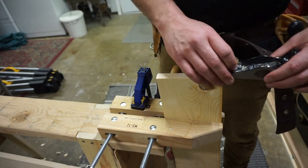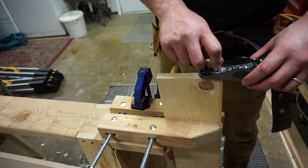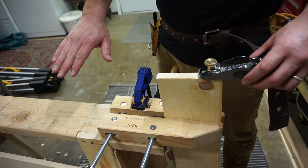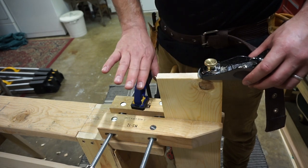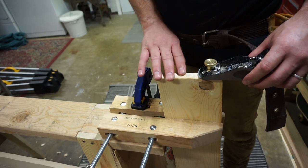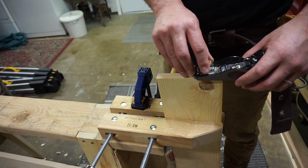Rest the front of the block plane on the edge of the board. Then push the block plane across the board, applying an even downward pressure, stopping approximately 1 to 2 inches from the far end to prevent the wood from splintering. Make sure that the plane is flat against the material and maintain a 90-degree angle to the face of the board.